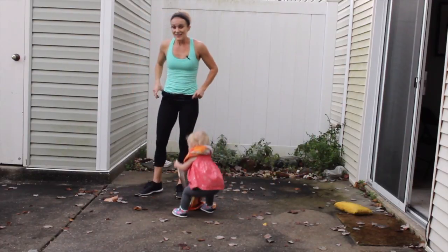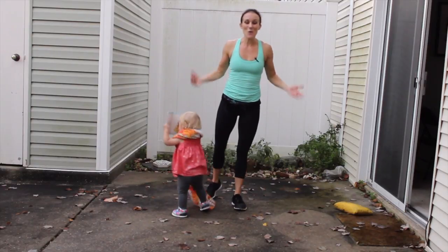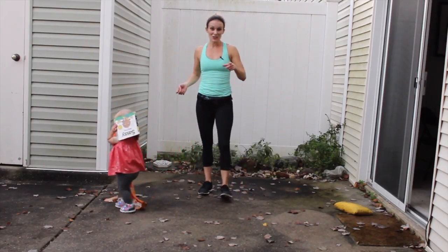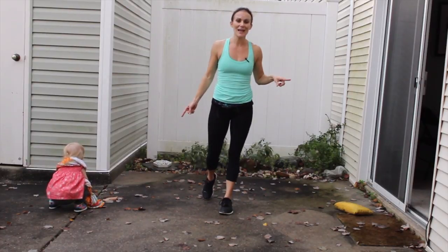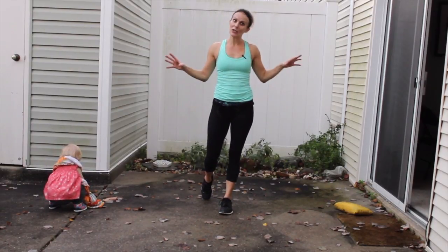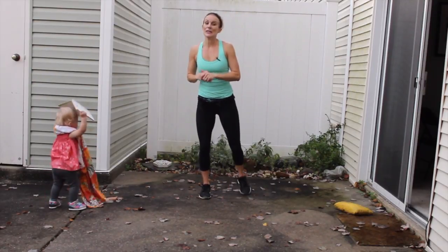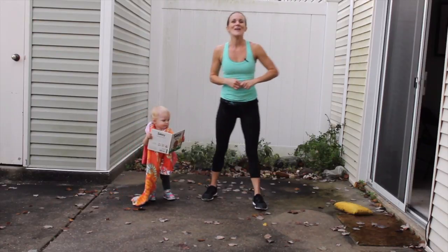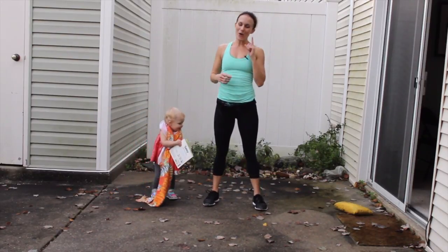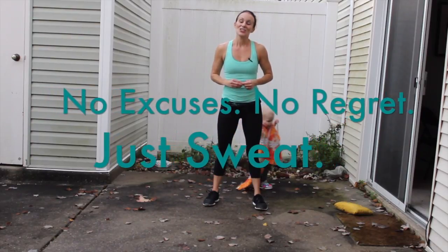That is our 11-minute squat workout that you can use as a preemptive strike against the over 3,000 calories you're probably going to eat on Thanksgiving. It just takes a little bit of effort every day to stay fit for the holidays. Thank you for joining me. Always remember: no excuses, no regret, just sweat. Bye everybody!